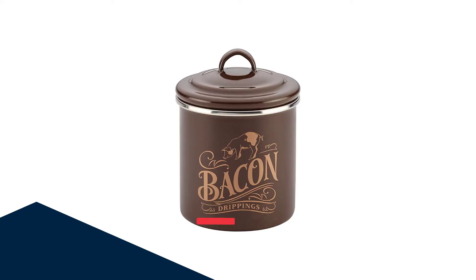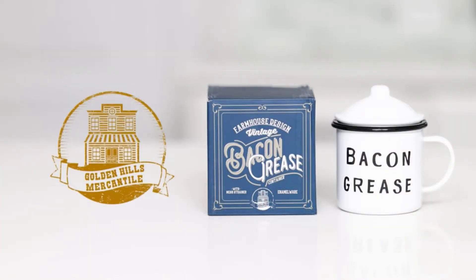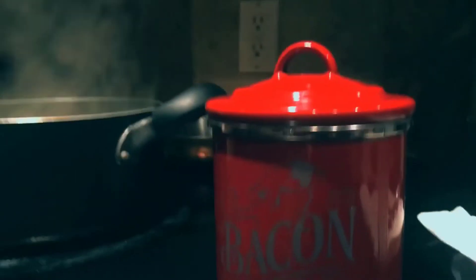Number 1: the Aisha Curry Bacon Grease Container. Aisha Curry has officially made the list, and it's because this nicely made, enamel-clad steel bacon grease container is great value for your money.